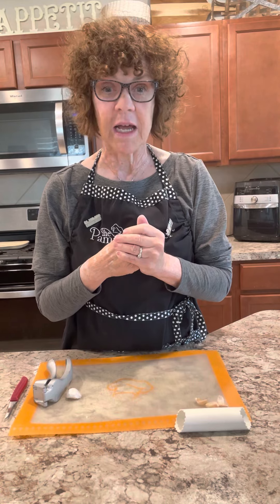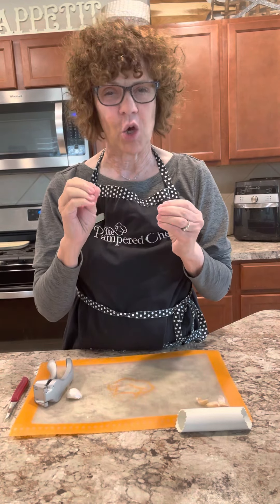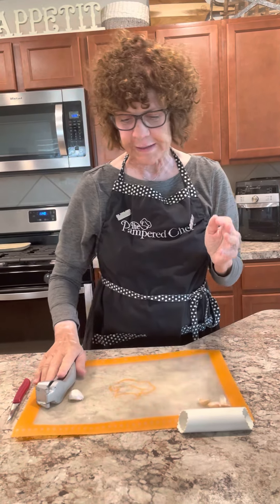Today is also National Lobster Thermidor Day. You will never see me make that — I wouldn't even begin to know how to make it — but I'm kind of guessing you may put garlic in it. Anything with lobster kind of flavoring, you would do that.